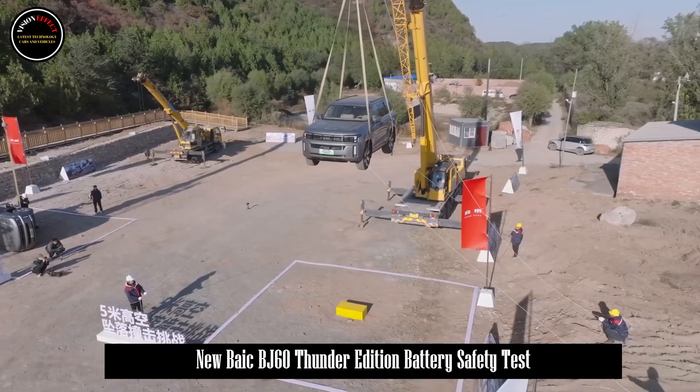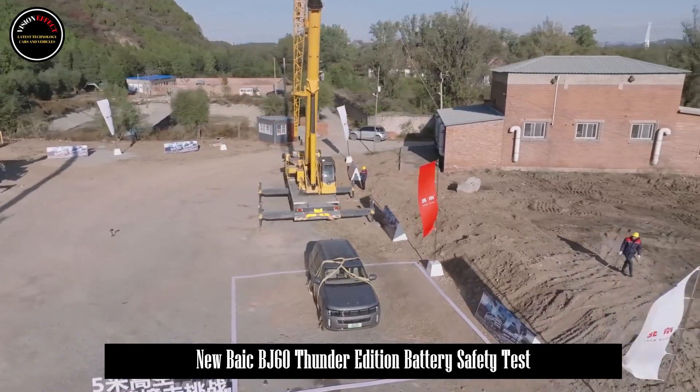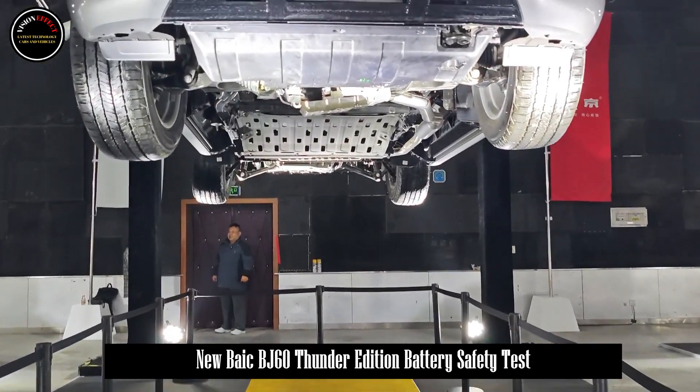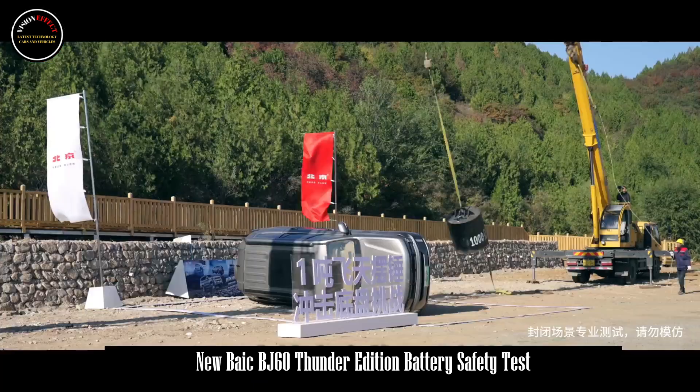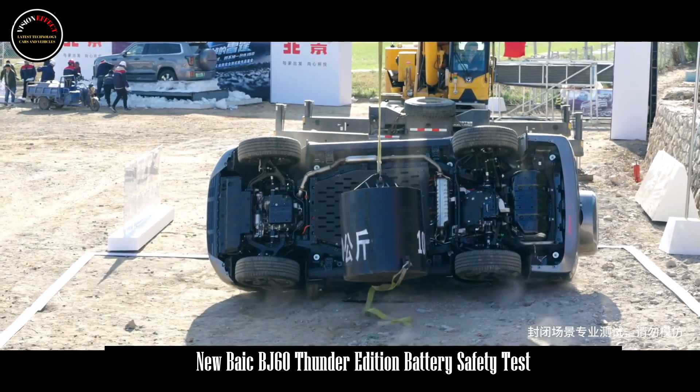Cold start can be achieved even at minus 41 degrees Celsius, so there is no need to worry about the vehicle failing to start in extreme winter conditions. By coordinating the heat of the entire vehicle to warm the battery pack in winter, it can meaningfully increase battery life at low temperatures.